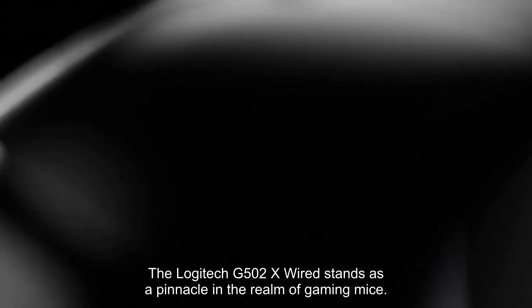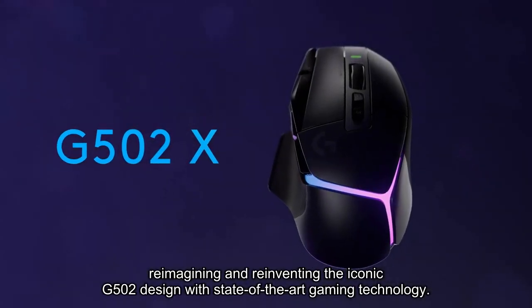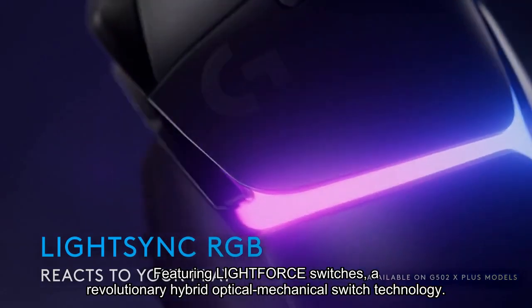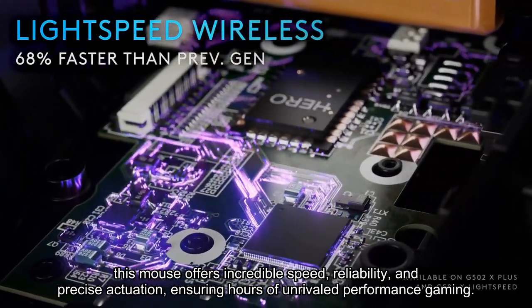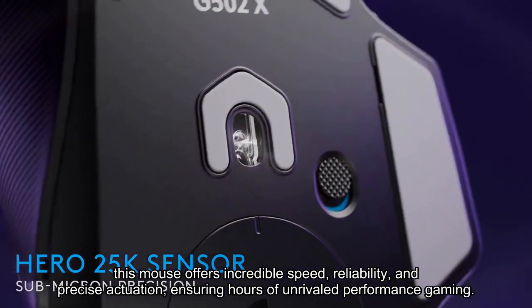The Logitech G502X wired stands as a pinnacle in the realm of gaming mice, reimagining and reinventing the iconic G502 design with state-of-the-art gaming technology. Featuring LightForce switches, a revolutionary hybrid optical-mechanical switch technology, this mouse offers incredible speed, reliability, and precise actuation, ensuring hours of unrivaled gaming performance.